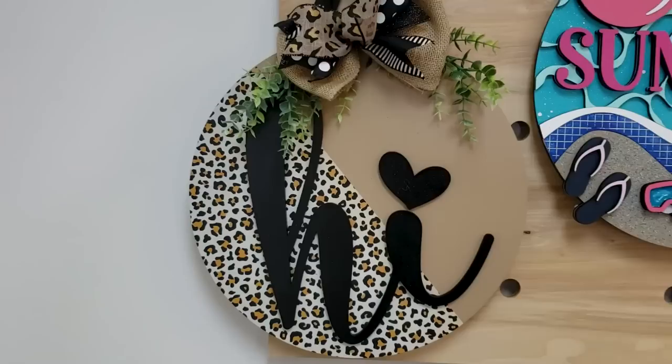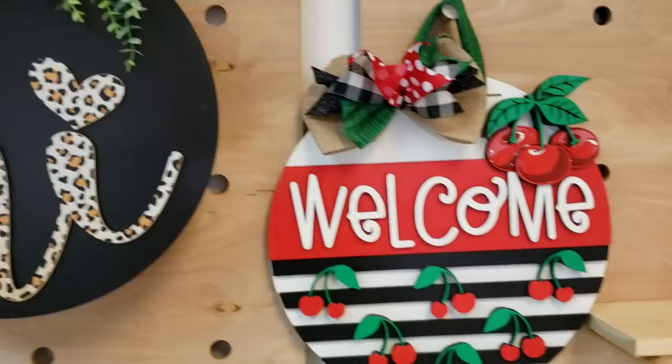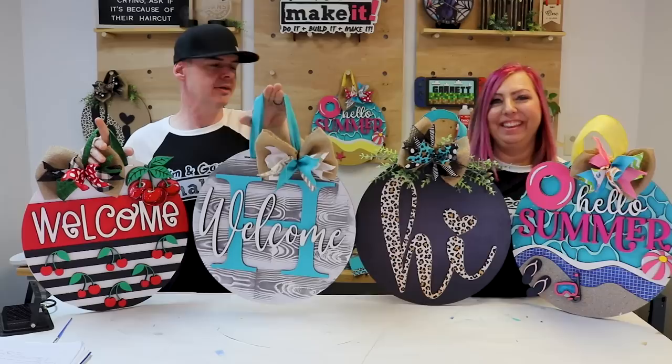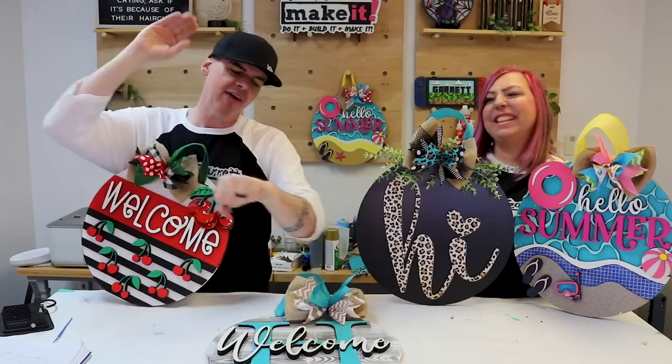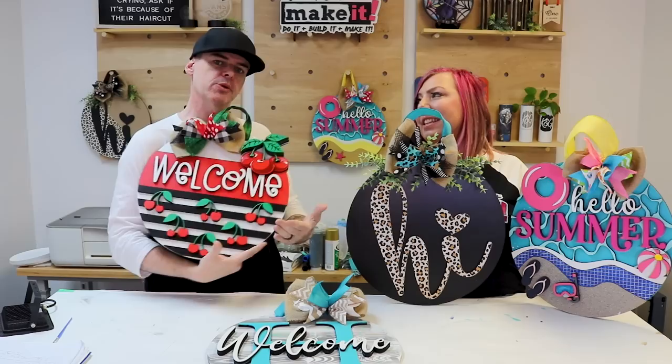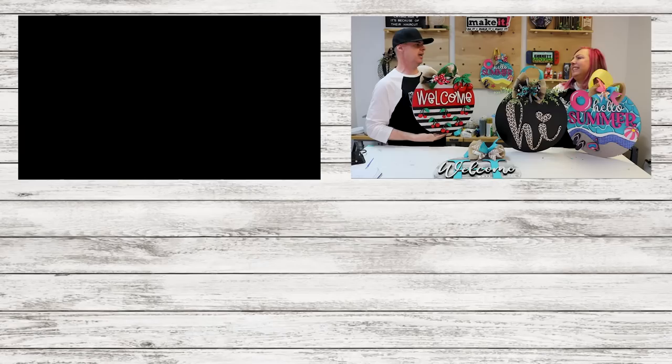Out of the five techniques we did today — glitter/spray paint, deep engrave, DTF pattern print, faux wood grain, and UV resin — what's your favorite? Or is there a technique you think we should try? We're always looking for new ways to make these door signs pop. If you do the wood grain, let us know how many tries it took — because it was easy! We'll see you next week for another Build It or Make It, and Tuesday for Test Cut Taco Tuesday Live.